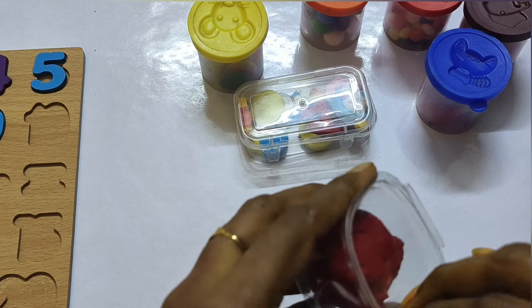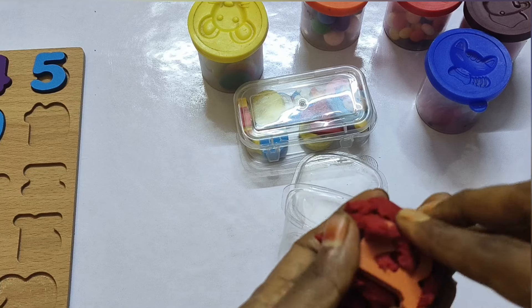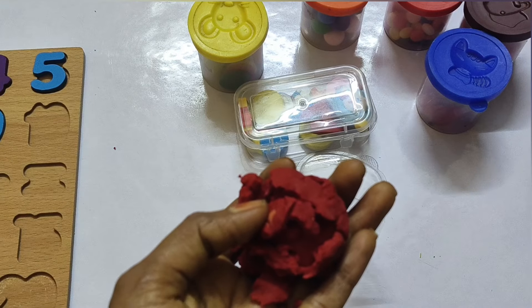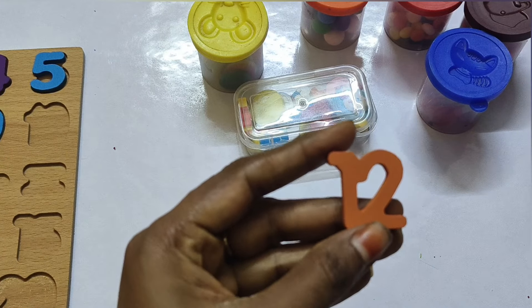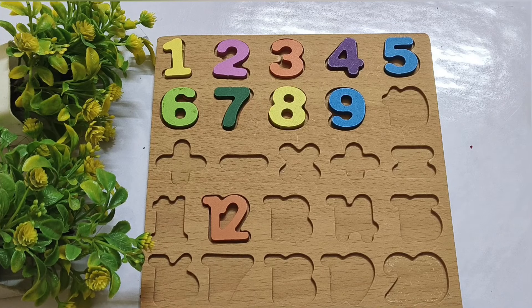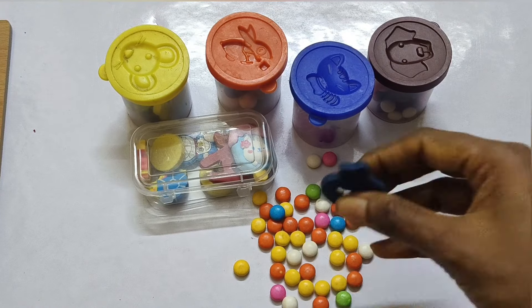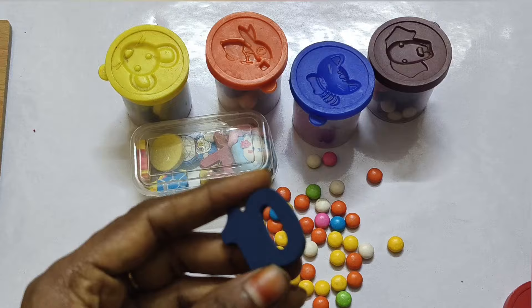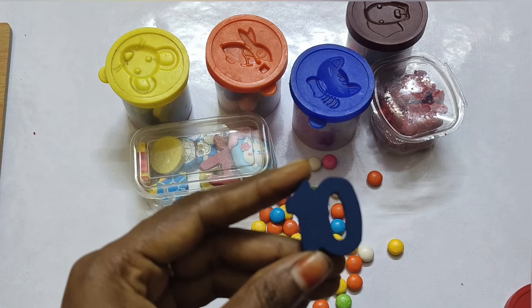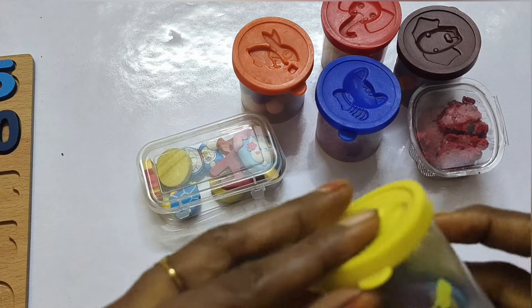This is Play-Doh — red color Play-Doh. The number is 12. 12 is inside the clay. 12.